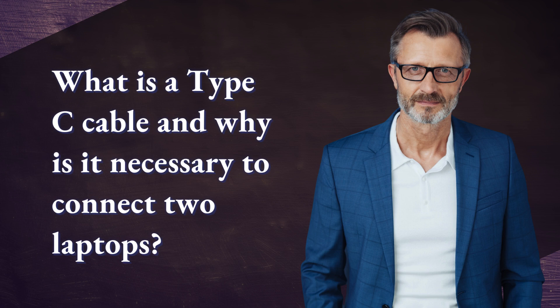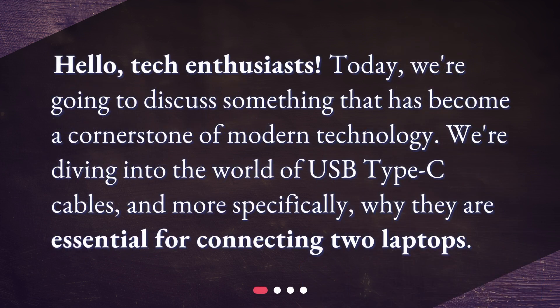What is a Type-C cable and why is it necessary to connect two laptops? Hello, tech enthusiasts. Today, we're going to discuss something that has become a cornerstone of modern technology. We're diving into the world of USB Type-C cables, and more specifically, why they are essential for connecting two laptops.